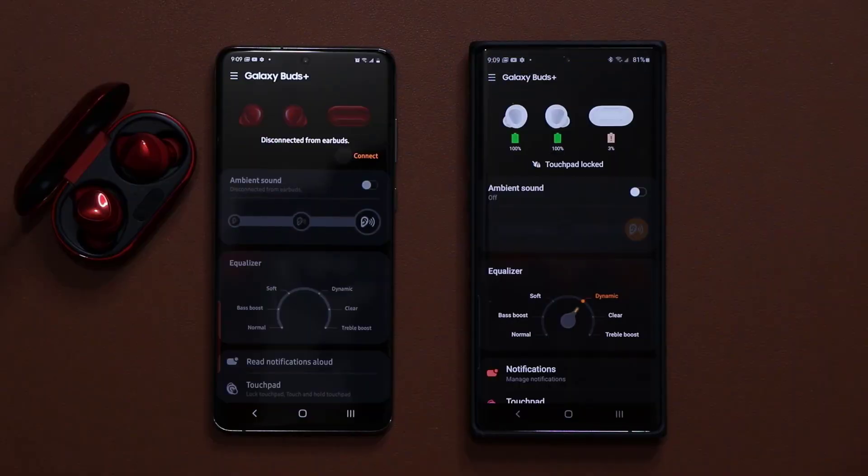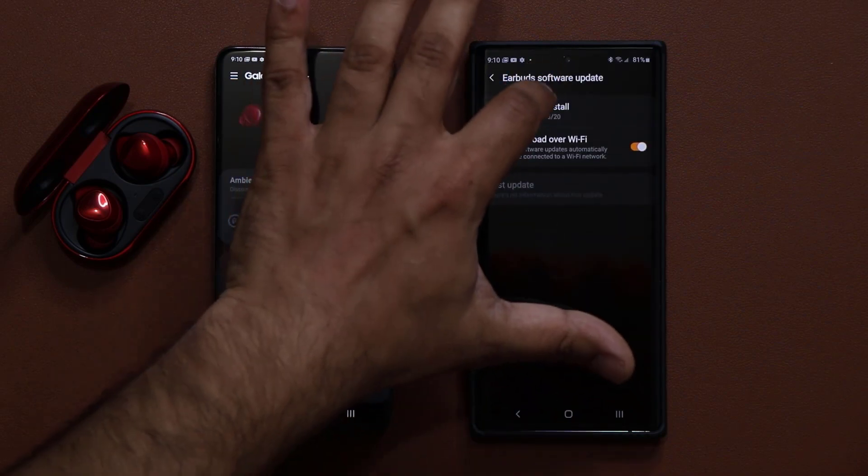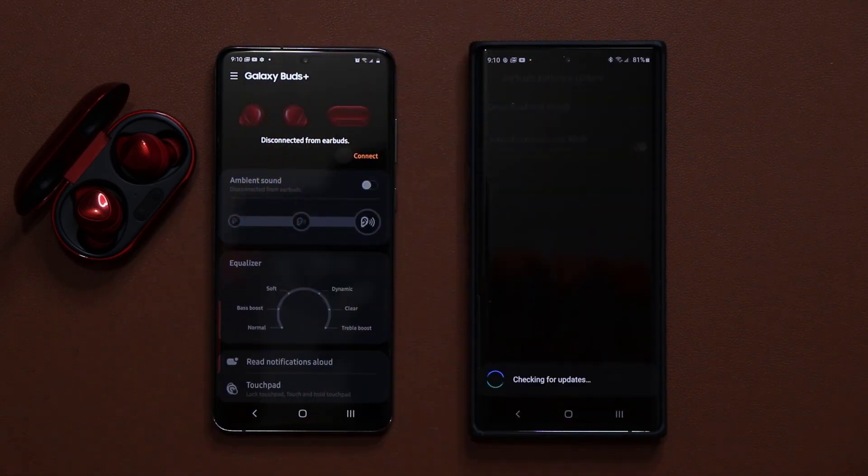So that's it. If you have not updated your software, just go over to earbuds software update, tap on download and install, and you're going to be good to go.